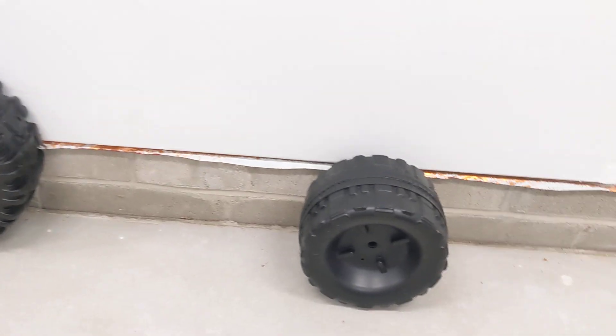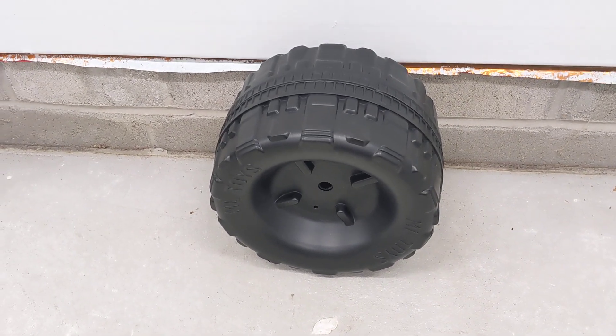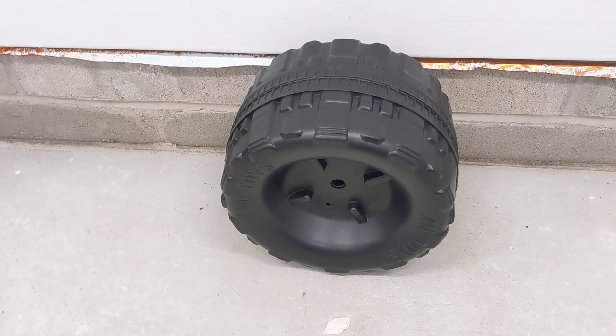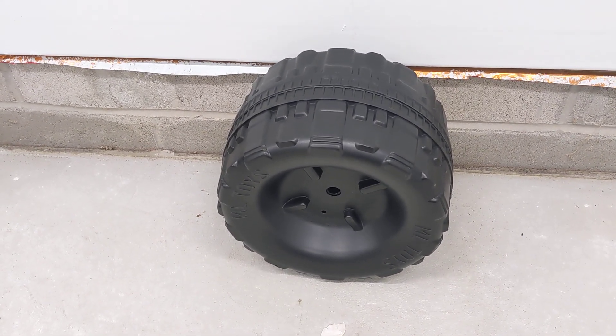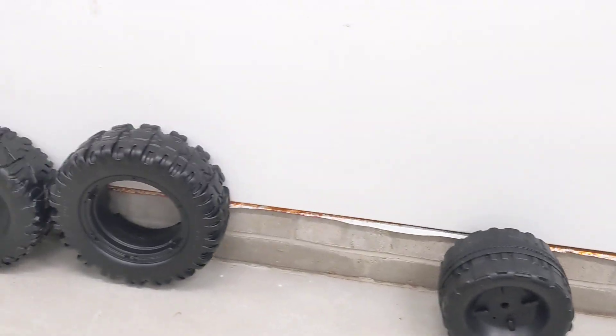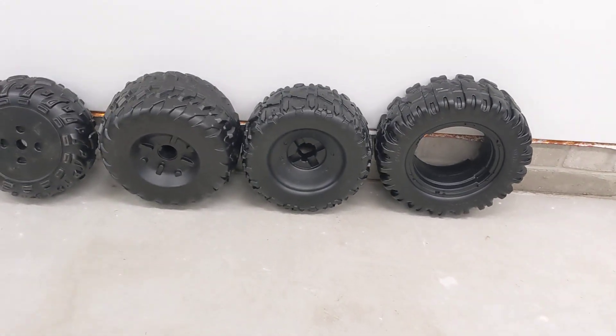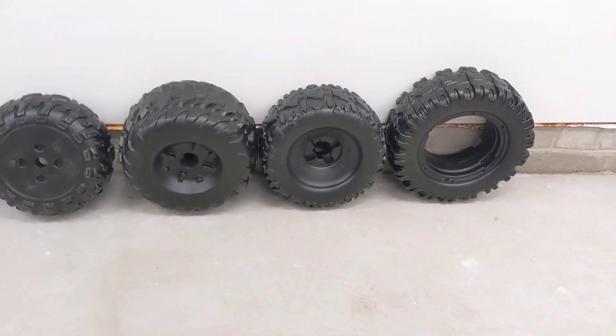We also have one more tire that we created. This is for all the older Jeeps from the late 80s all the way up to around 2010–2015. Their tire was discontinued, so we came out with our own version of that — part number B7659-2459 for reference.